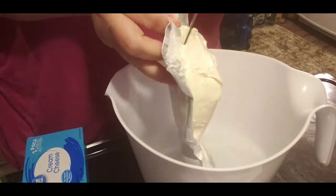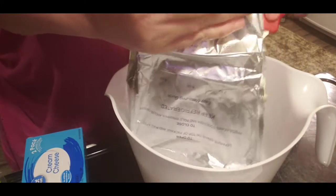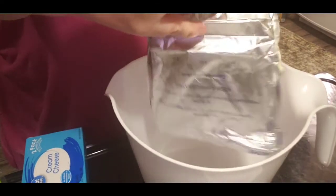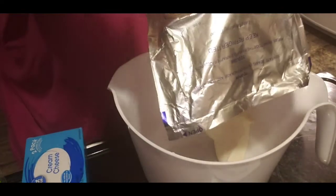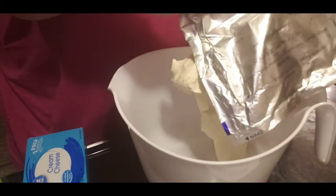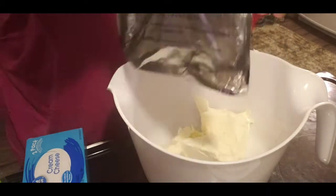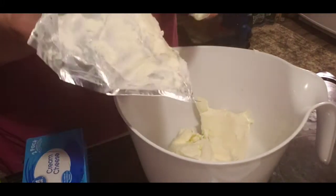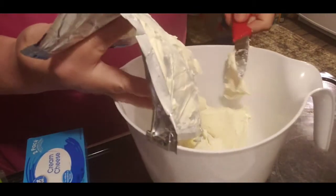We're going to flop this in there, because this is already softened. Even though I got it out of the fridge, our cream cheese is soft. If I can get it out of the package. There we go. You don't want to be wasteful, guys — you want to get every little bit you can get.